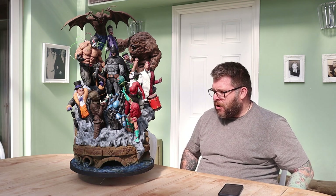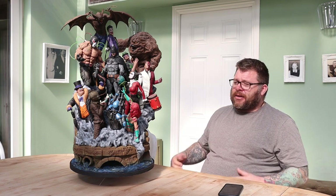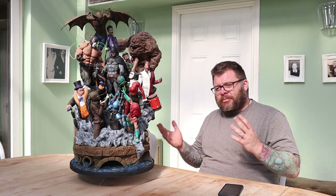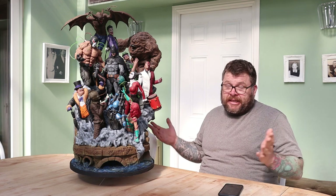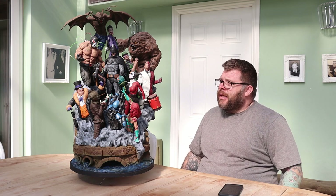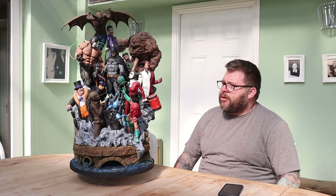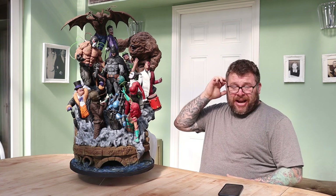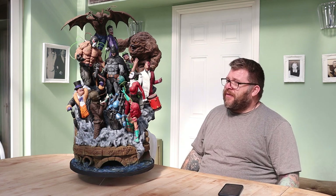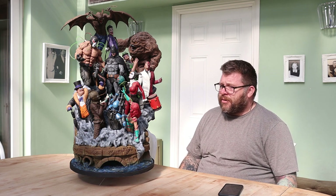I don't think I quite envisaged how long the paint job was going to be on this, because I had gaps where I stopped — I was just sick of it, to be honest. I'd done some other stuff and then I'd go back to it for a little while. But the last week I thought, you know what, I'm going to finish it. I had the base to do and I think it was like four characters left to finish, so I managed to knock it all out in the last week.